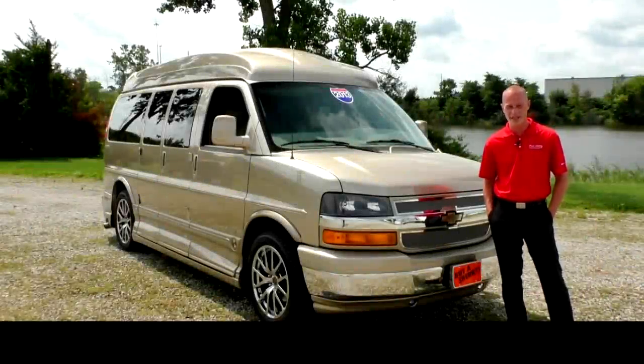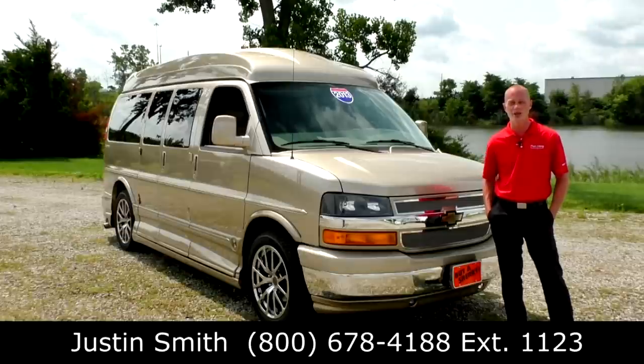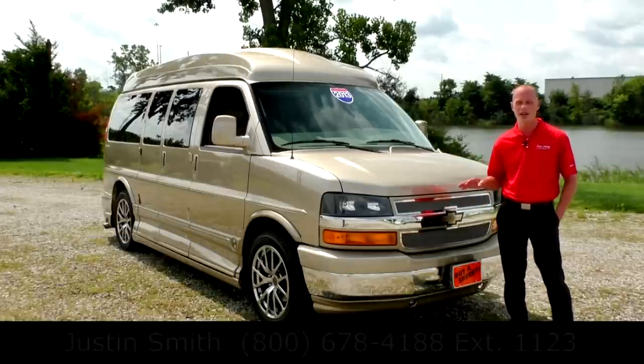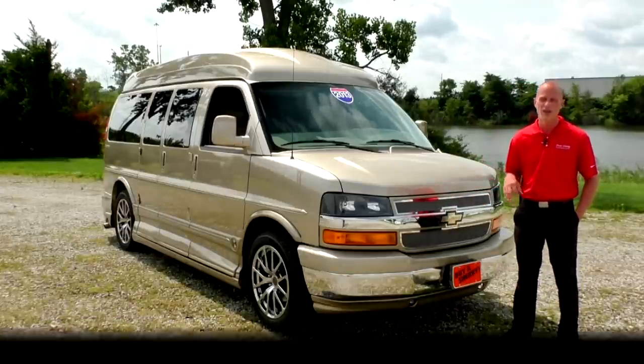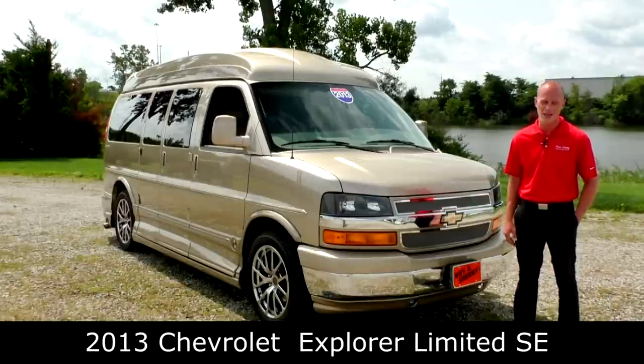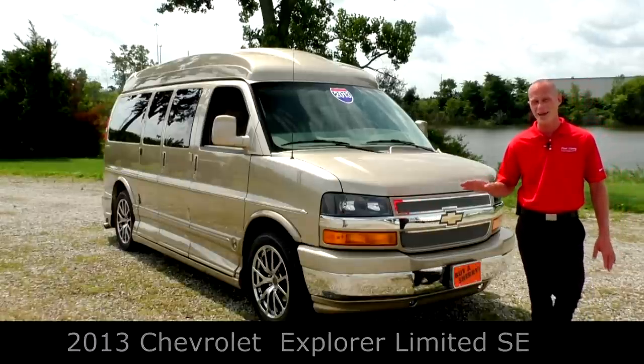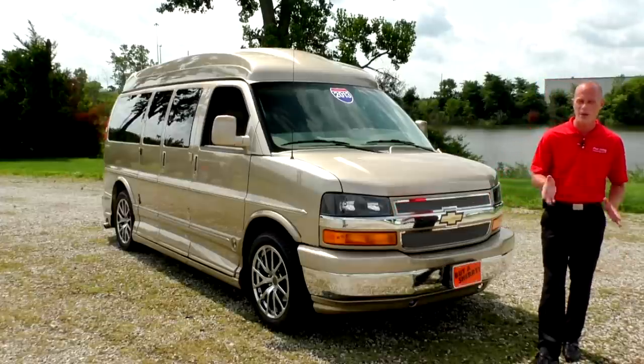Good afternoon and welcome once again to Paul Sherry Conversion Vans. My name is Justin Smith and today I'm going to do a video and demonstrate a new arrival here at the dealership. It's a 2013 Chevrolet Express with an Explorer conversion package — this is a limited SE package, a very nice package by Explorer.